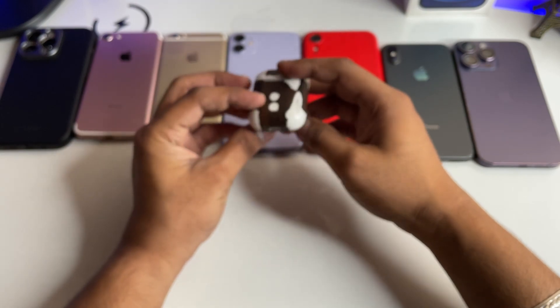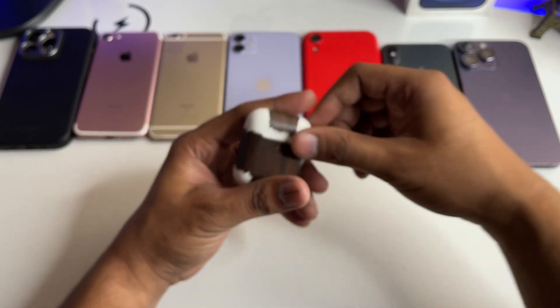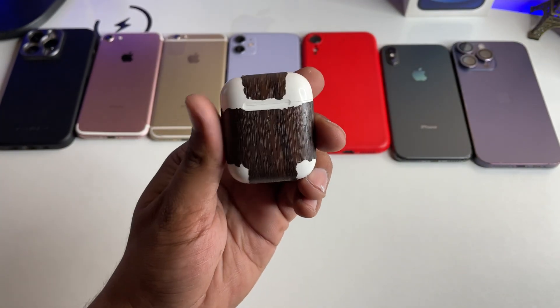These are very simple fixes you can try if your AirPods are not charging. Hope you guys find this helpful. Thanks for watching, stay tuned!